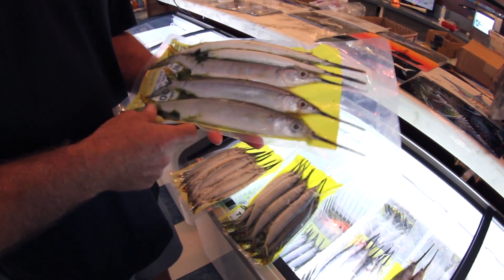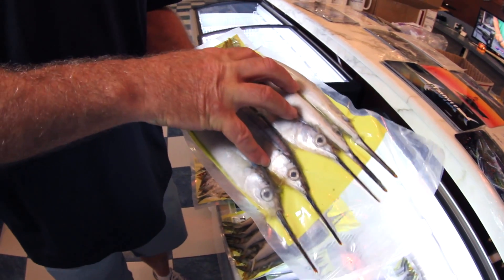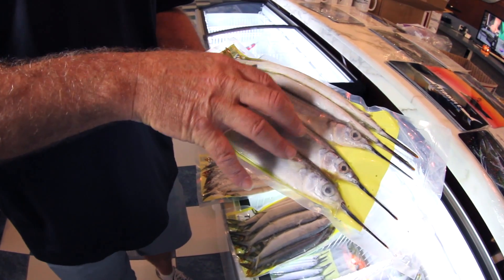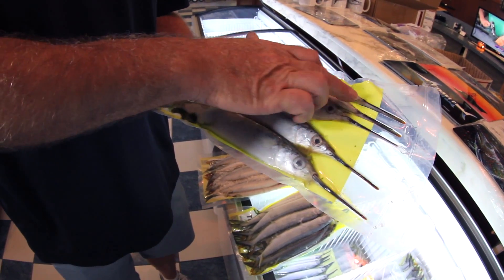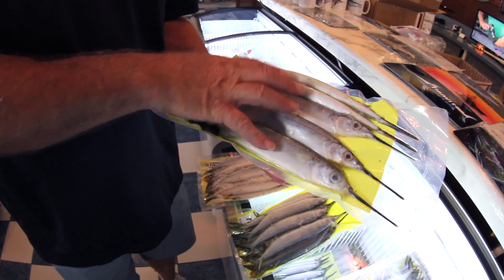Another thing you want to be careful about when you're buying ballyhoos is look over the package. Make sure that the vacuum seal is intact. You do not want baits loose in the pack because that means they're starting to get freezer burn. Also look around the heads of the ballyhoos — make sure there are no broken bills or jaws or any imperfections in the fish.